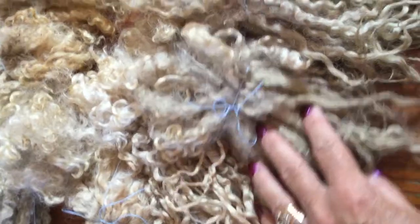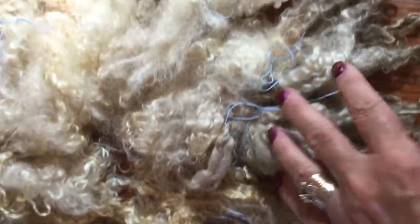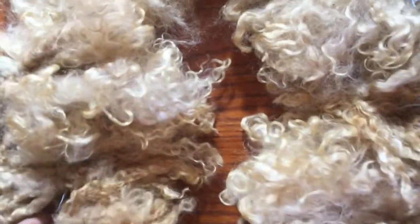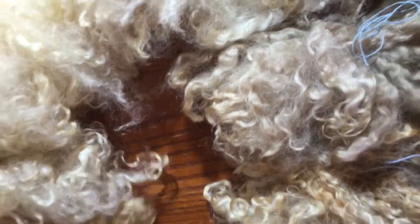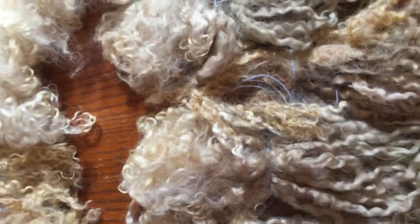I can't imagine sending this out to you like this. I don't know what a normal breed study does because I've never been in one, but I can't imagine making you guys go through everything that I have to go through to get it to a dyed form that I would normally want to sell.